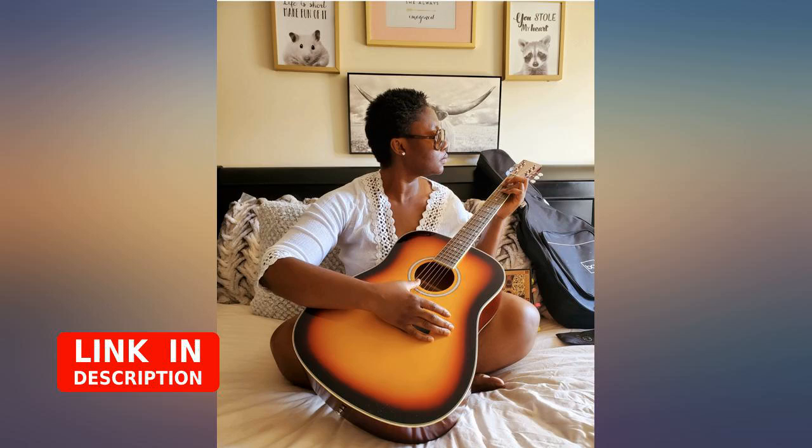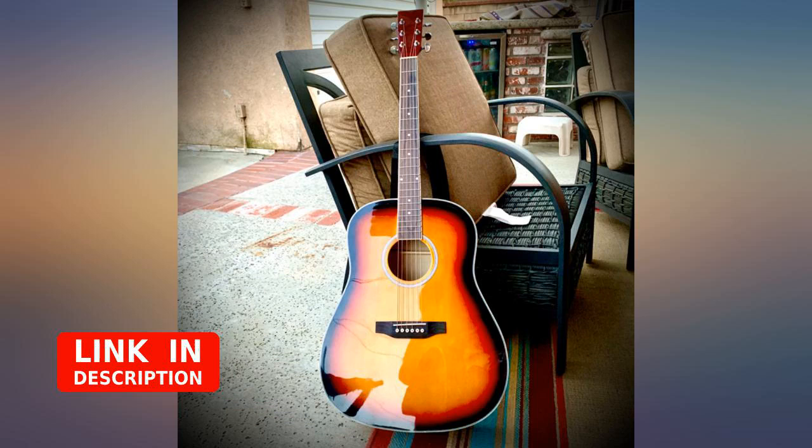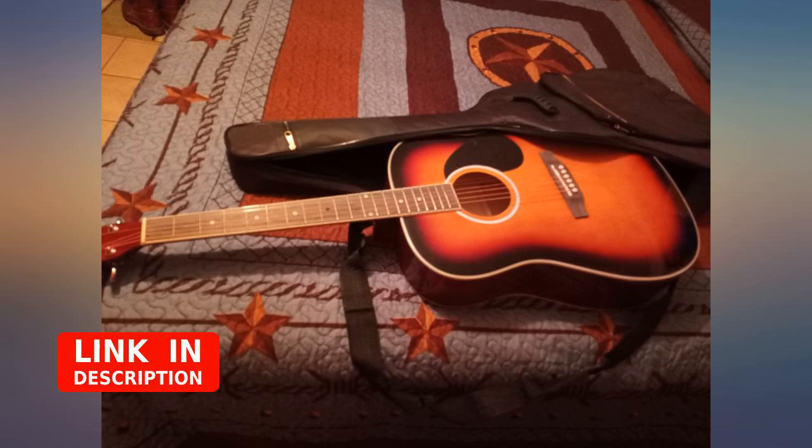What a great guitar for a beginner — even for advanced players. It holds tune well and it's good quality. My daughter is just starting to learn, so I did not want to spend a whole lot of money on something she might not stick with. Definitely impressed with the quality for the price. Looks beautiful.